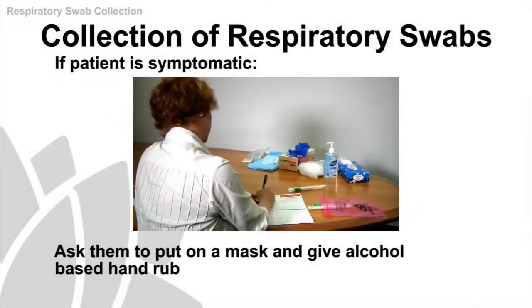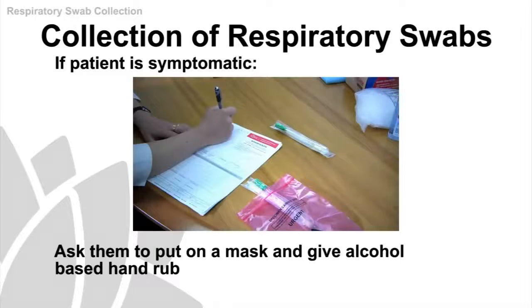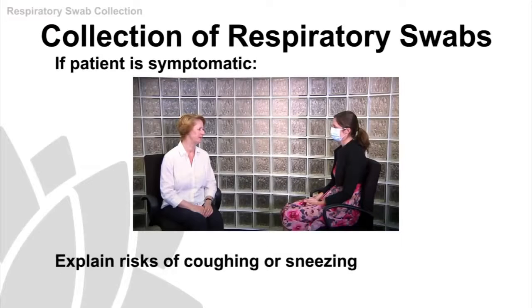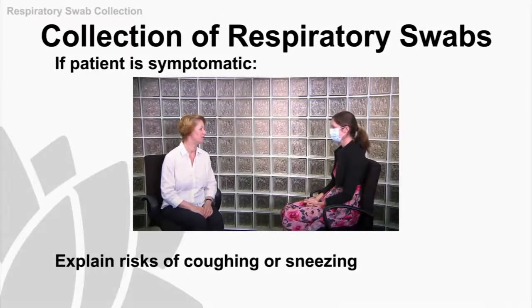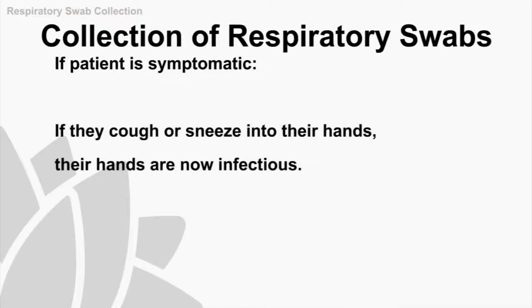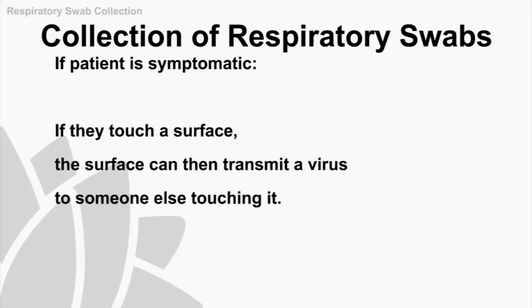Now the patient has been identified as requiring swabs to be taken. If symptomatic, they should be wearing a mask and have access to alcohol-based hand rub. You need to explain to the patient that if they're going to cough or sneeze, to turn away and cover their nose with tissues and dispose of them correctly. It's also important to explain that touch is one of the major ways of transmitting a virus — if they cough or sneeze into their hands, their hands are now infectious, and if they touch a surface, that surface can then transmit the virus to someone else.